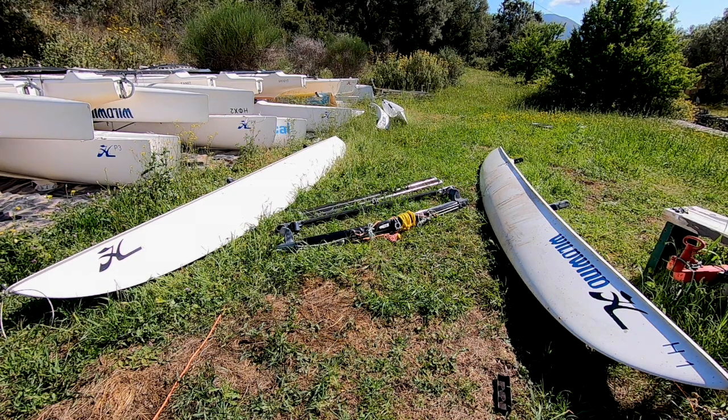We're going to start off with putting the platform together, which will be attaching the beams to the hulls. We've laid the hulls out the right way round and approximately in the right place.